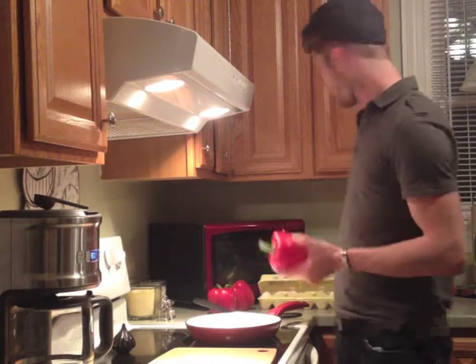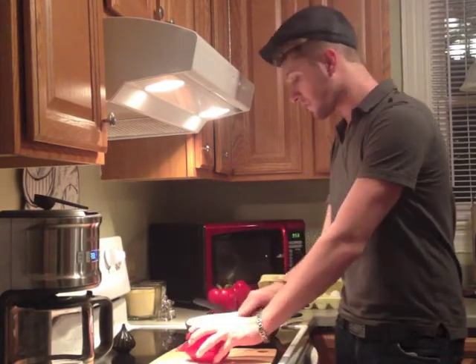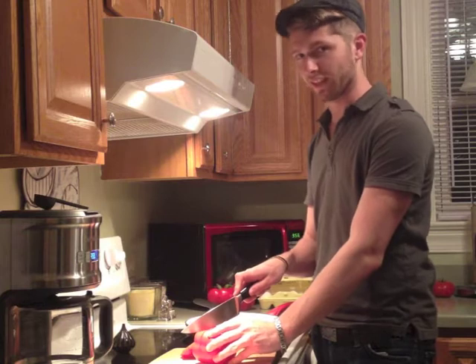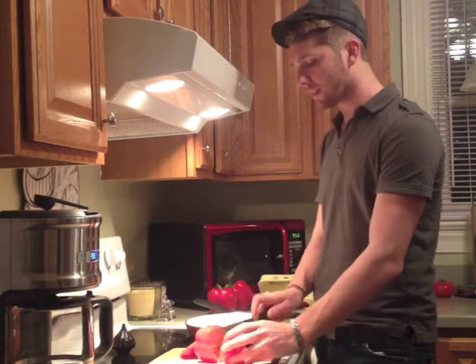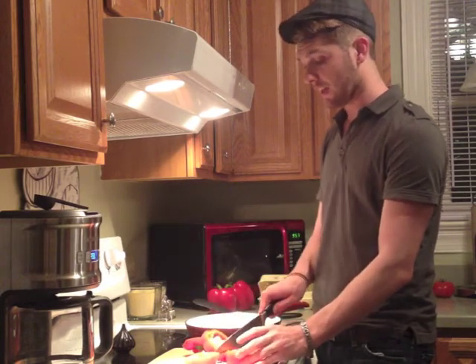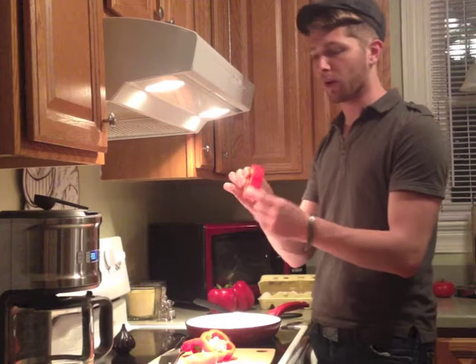We're going to get started by taking our red pepper and we're just going to cut it. You're going to lay it on its side and cut it into slices. This knife needs to be sharpened — I'm house-sitting, so maybe I'll do that while I'm here. You're probably going to be cutting them maybe about half an inch or an inch thick. You don't want to make them too wide, but you also don't want to make them too skinny — that's actually probably a little bit wider than we want, but it's about an inch or so.